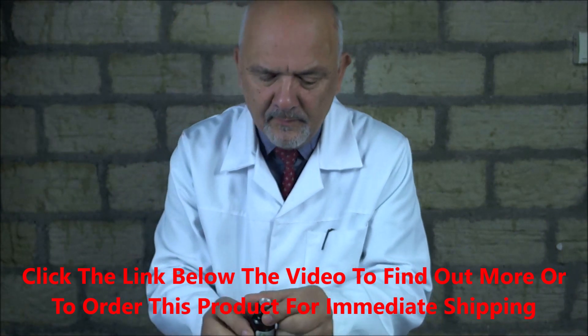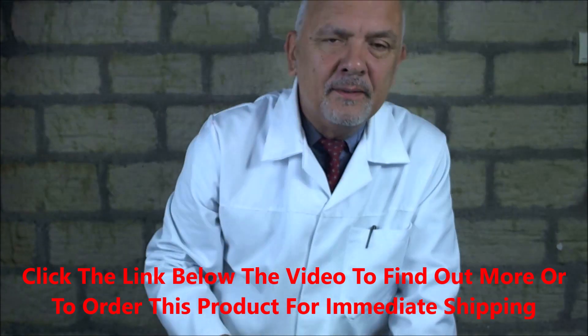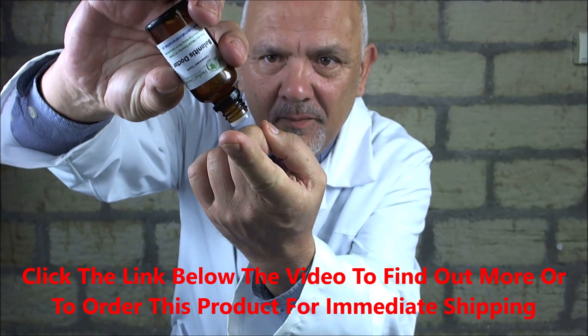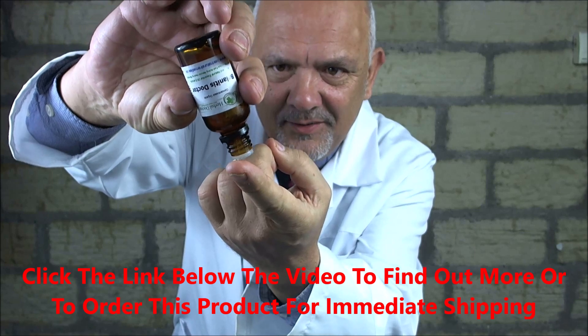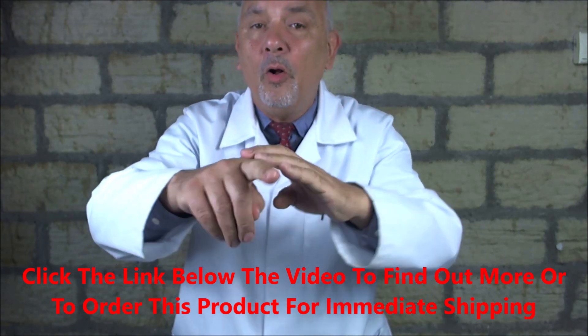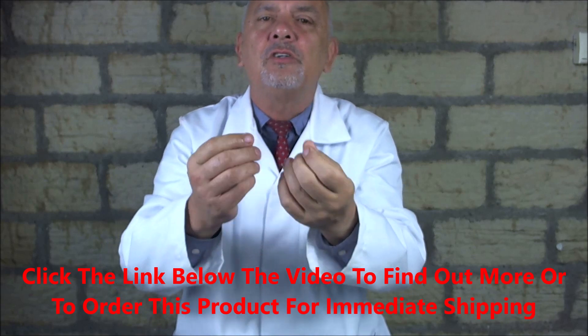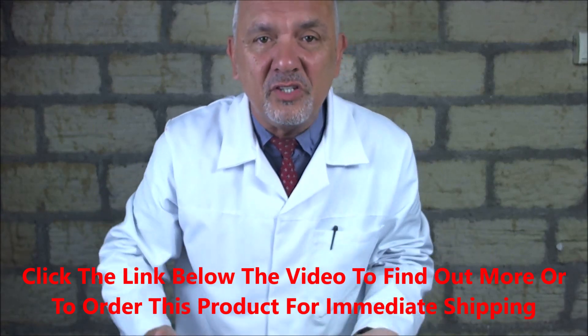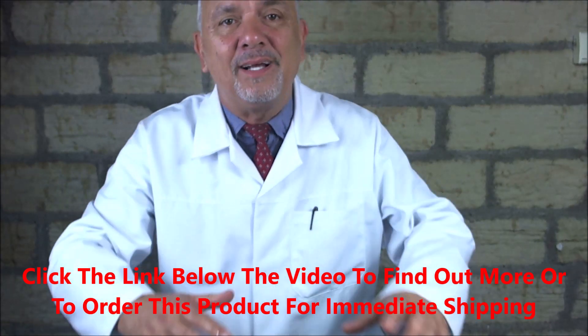So how do you treat it? The simple thing to do is to use organic plant extracts which have been proven to kill. This is Balanitis Formula — it contains four organic plant extracts. This is how much you need: just two drops. You massage it into your foreskin and onto your penis, and put it along the full length, because the spores of the yeast will travel. If you don't treat it, it'll travel down your penis, onto your scrotum, around your legs, and eventually around your backside.